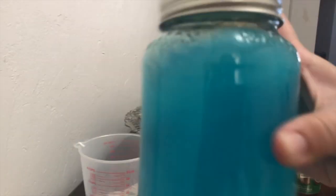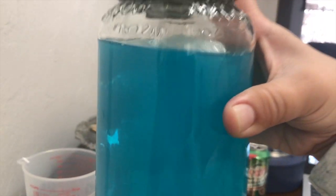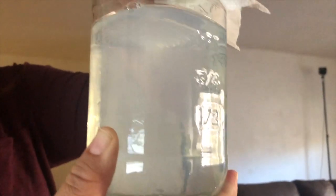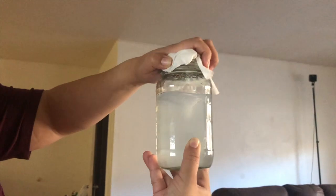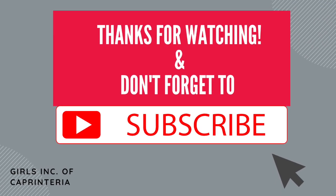We tried it with blue food coloring and we saw that it didn't really work so well. But we went on to test it out anyway. And here we are testing our clear water, no food coloring, just soap — and it works super well. We hope you try this at home and thanks for watching, and don't forget to subscribe.